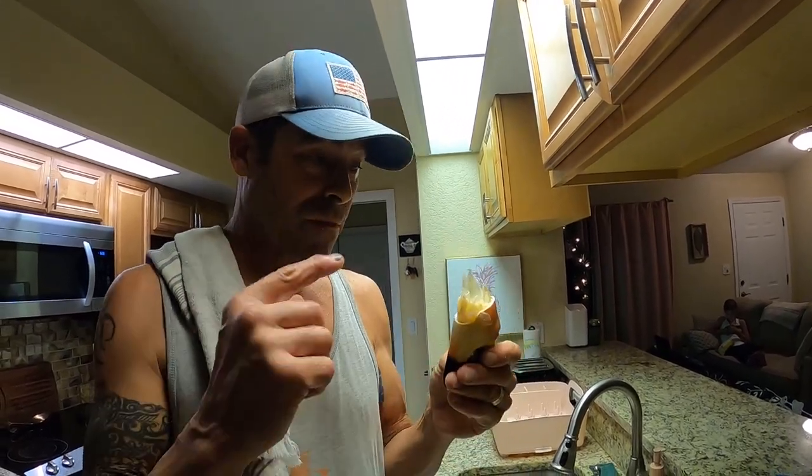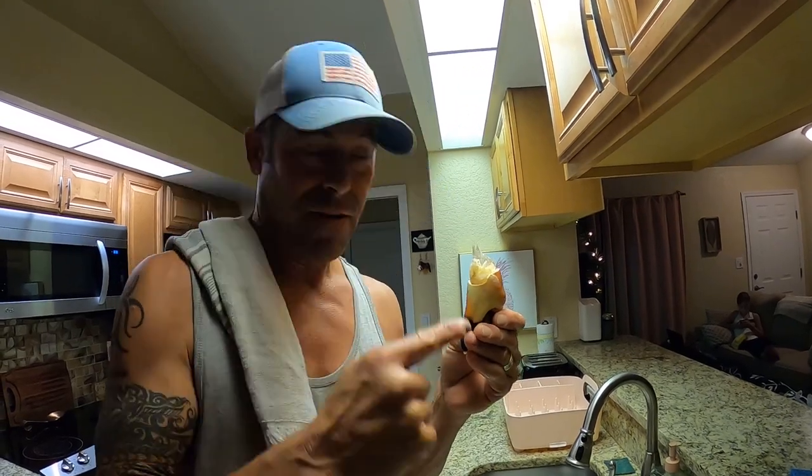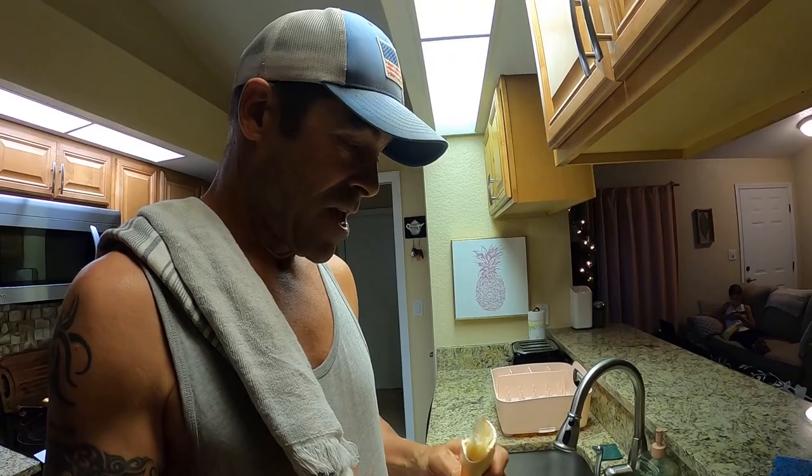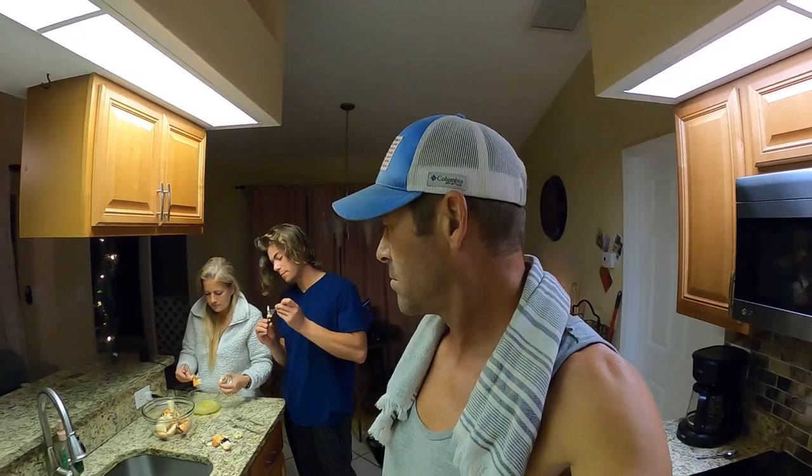I'm going fishing tomorrow so I can get more bait, fillet the fish, fill up the trap, and get some more of these. Yum! Anyway guys, that's what we got — I hope you enjoyed this one. Thanks for hanging out with us, hope everybody had great holidays, and we'll see you in the next one.